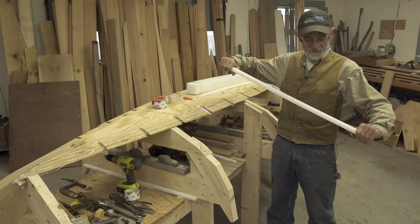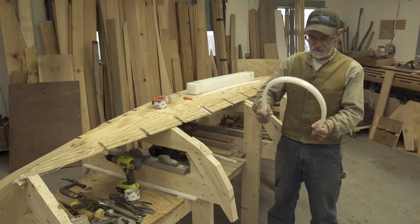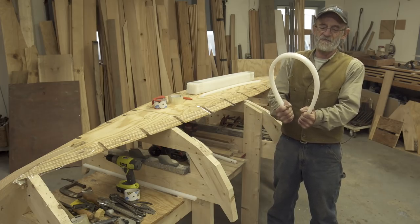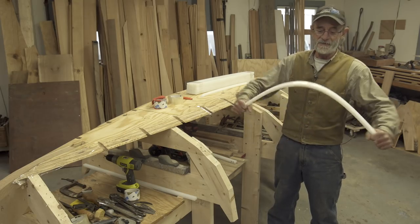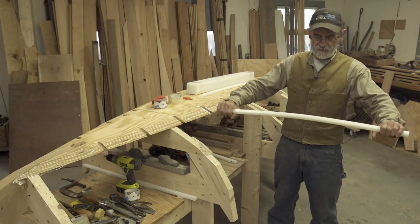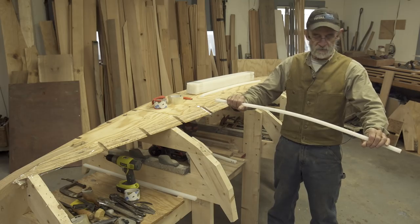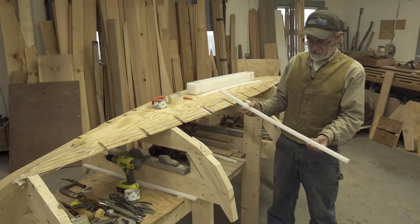This stuff is amazing. You can bend it, you can do all kinds of things to it. I guess strength is kind of the way you might perceive it - it bends real easy, but I wouldn't call that weak because you can't break it. It twists. It does all kinds of things that wood would have a hard time doing, and yet it holds fastenings. You can screw into it, you can rivet it, you can do all kinds of different things with it. It's exactly what I'm looking for to frame a boat like this.